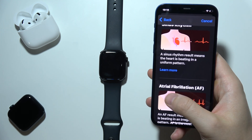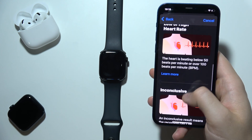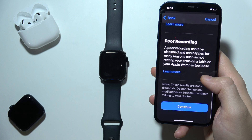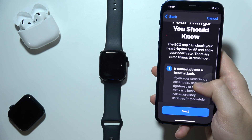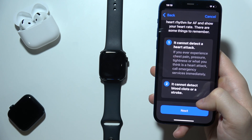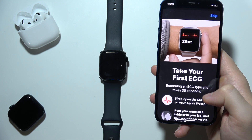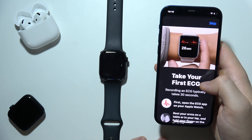There are results that we may see — we've got atrial fibrillation, sinus rhythm, low or high heart rate, and other things. Click Continue. There is also information that it actually cannot detect a heart attack. Click OK, then Continue, and Continue again.